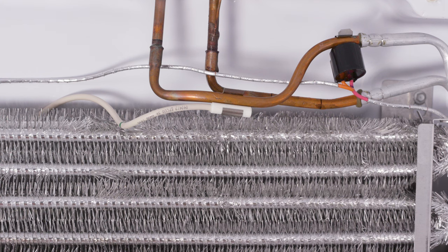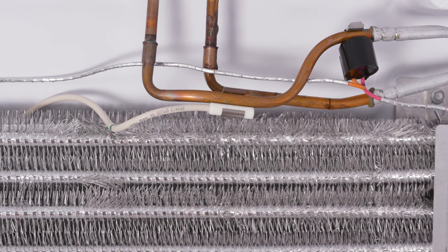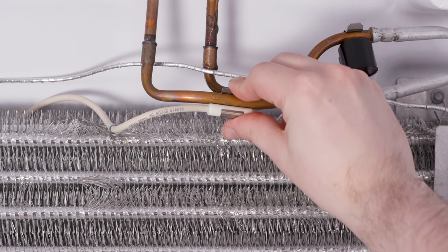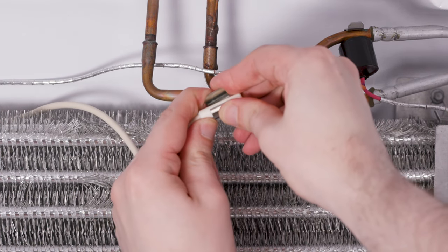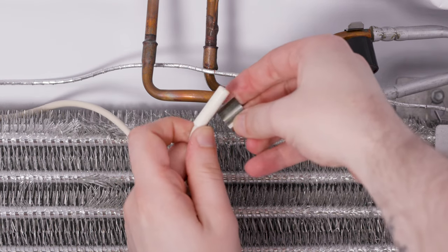Today we will be replacing the freezer evaporator thermistor because it is the one that most commonly fails. Remove the thermistor from the refrigerant tube and separate it from the clip. The steps to replace the other thermistors are the same shown in this video once you have access to the thermistor.